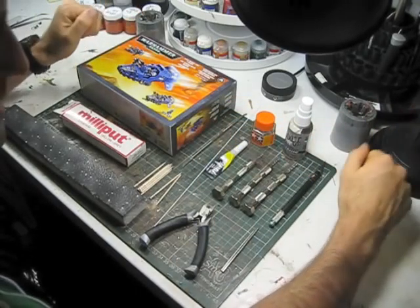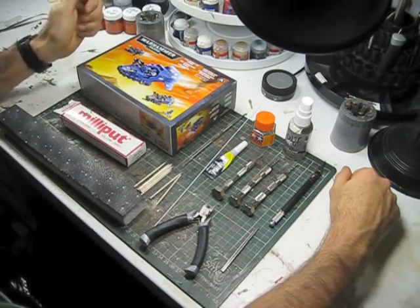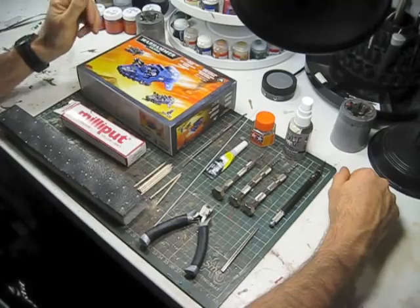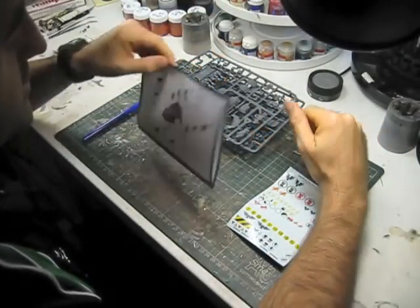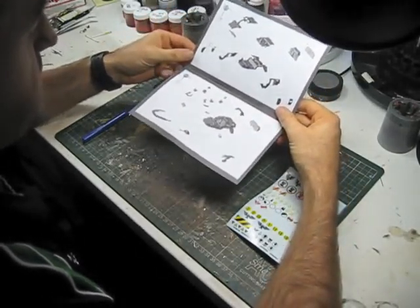So that is basically the items we're going to need to start this particular stage of the build. Let's get into the next stage, which is looking at the kit and how we're going to go about assembling it. The first thing I do whenever I get a model kit that I want to magnetize is just quickly cast my eye over the instructions for the kit.